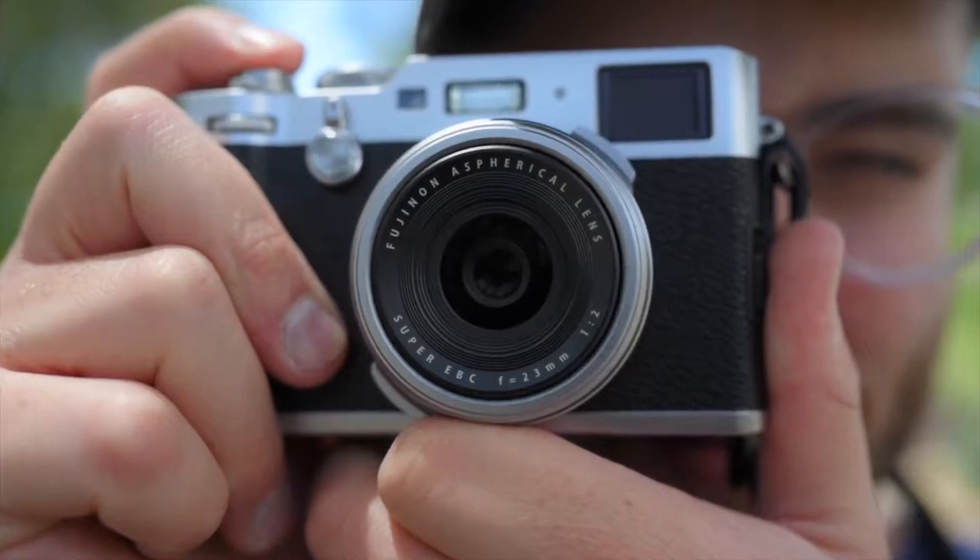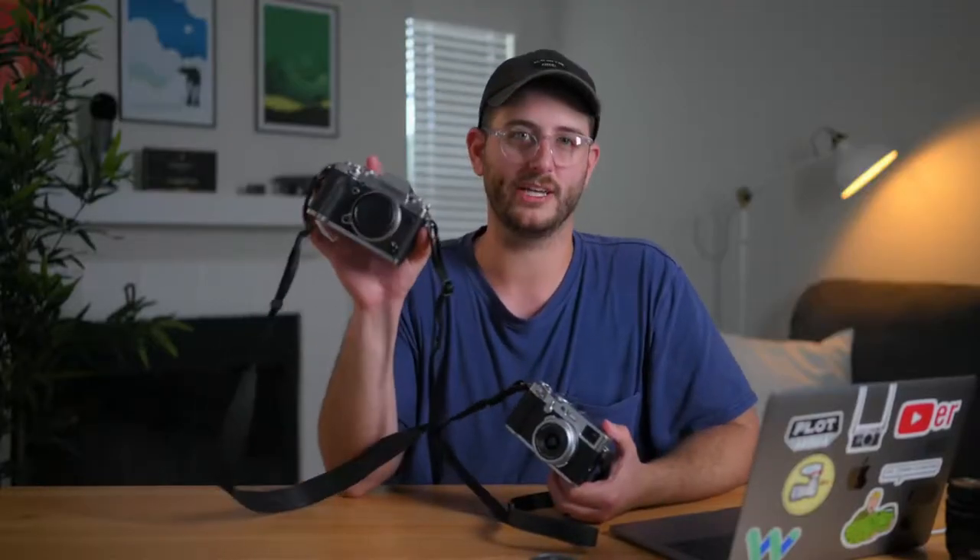What do you guys think of the X100F? Are you interested in it? Is it something you want to pick up in 2019? Do you already have one and love it? Let me know in the comment section below. Once again I'm Dave Mays — this is a beautiful, sexy camera, and so is this one, but this one's probably a little bit sexier while this one looks a little more practical and workhorse-y. See you next time.